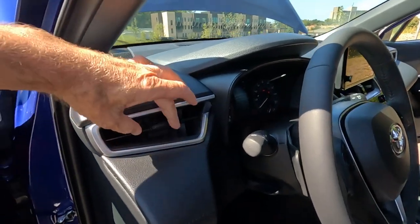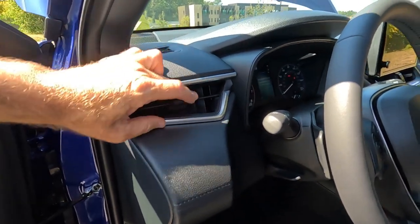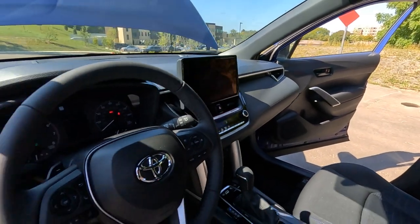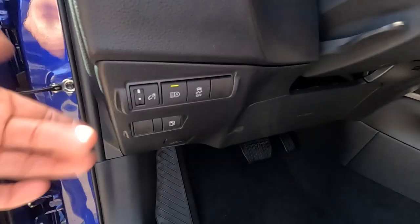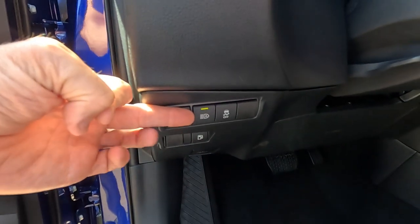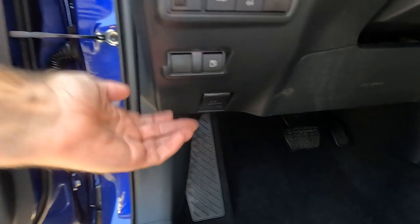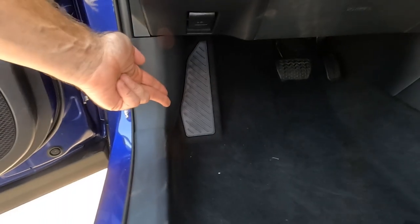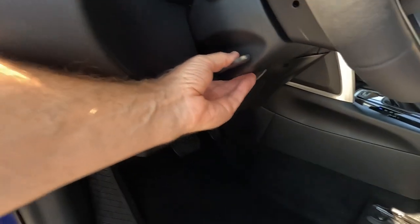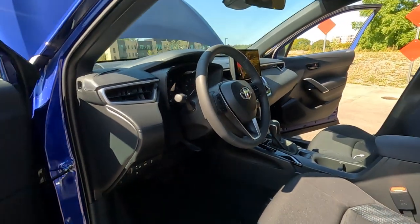Across the front of the dashboard there are four vents — one on the left, two in the middle, and one on the passenger side. There's really no on and off for these vents. Down on the dashboard: a dimmer switch for your dash lights, automatic high beam on and off, traction control on and off, gas door release, hood release, your dead pedal or footrest, brake and accelerator. And then we have a tilt telescoping steering wheel as well — standard on all Corollas.